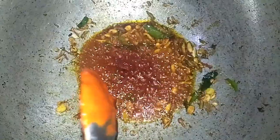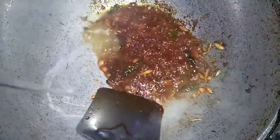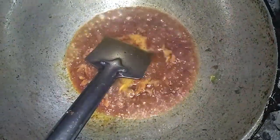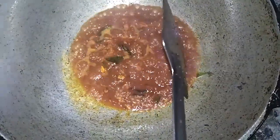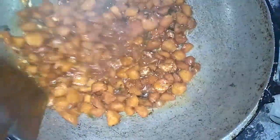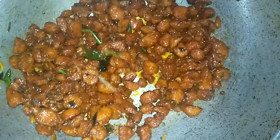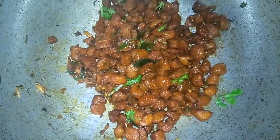1 teaspoon of tomato sauce. Mix it in the middle. Let's fry it with soy sauce.